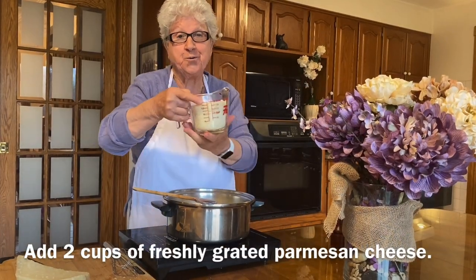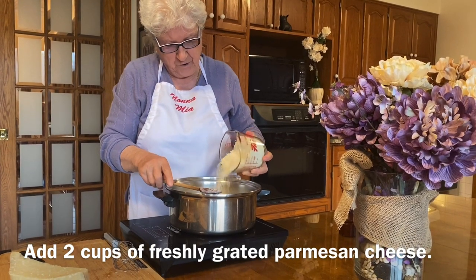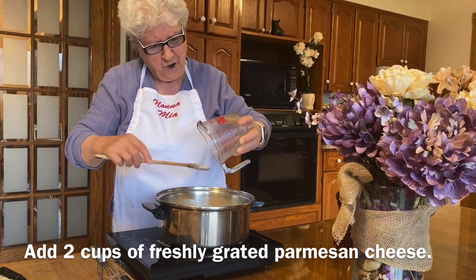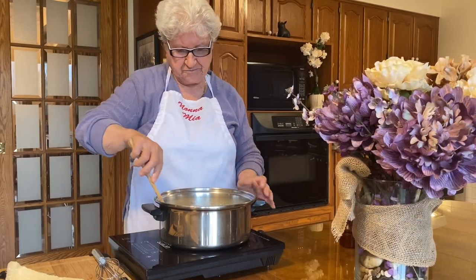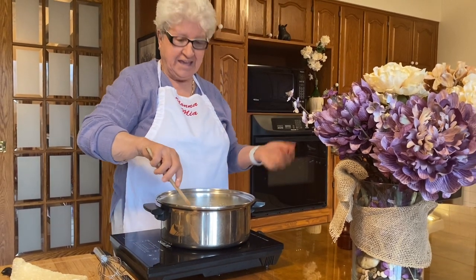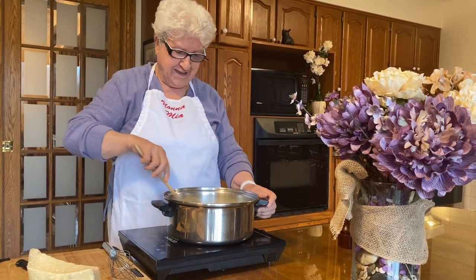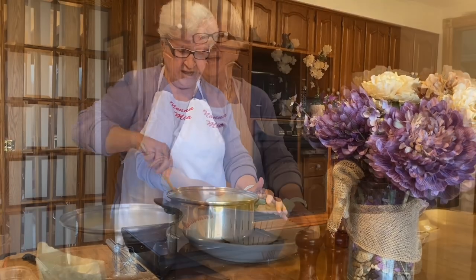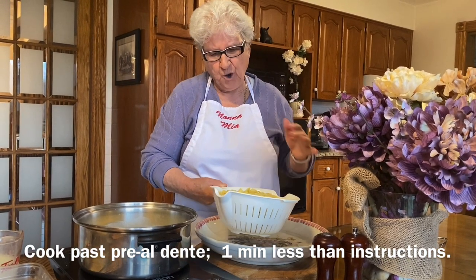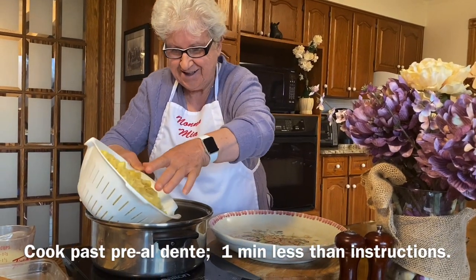And now we're gonna put two cups of cheese. Now this is ready, and the pasta is already boiling. It doesn't take too long. We'll put it here — my fettuccine, they're ready.